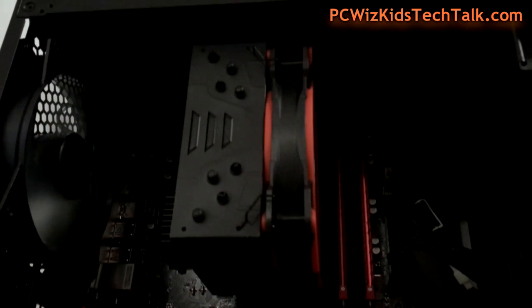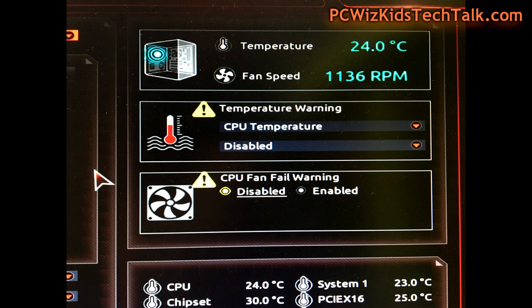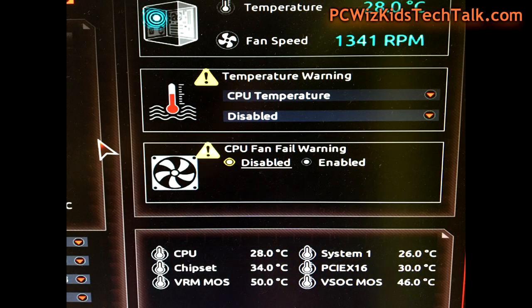It's priced very well — I'll add the latest link and pricing below. Now let's run some benchmarks. After booting into the BIOS, the CPU at idle reads 24 degrees Celsius — pretty good. My case fans are set to medium and low, nothing blasting at full strength. Everything is running in cool and quiet mode, and the Arctic Freezer 33 eSports ONE cooler is super quiet — it's purring along.